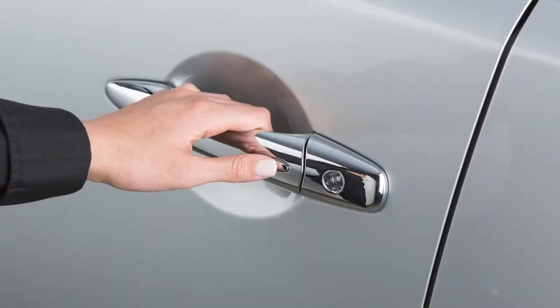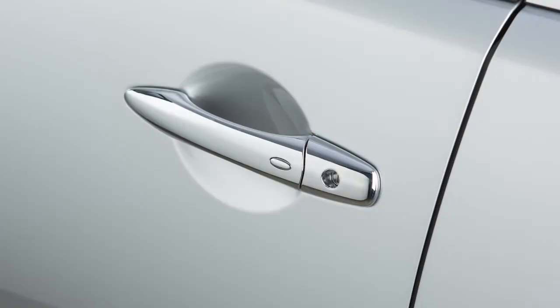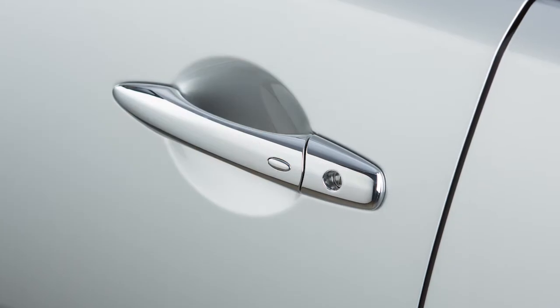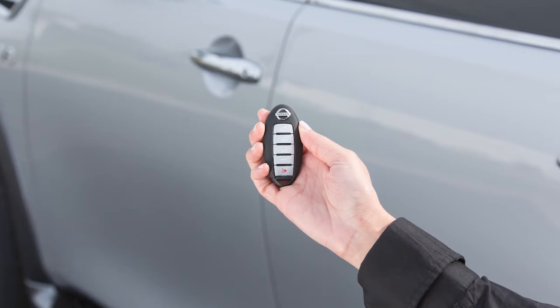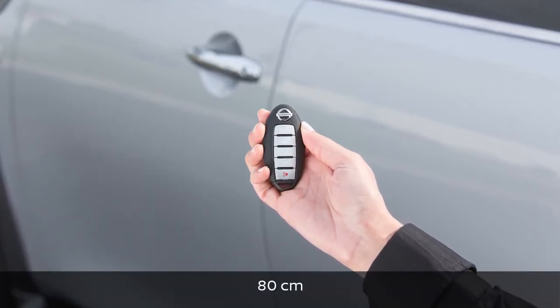Push the switch again within one minute to unlock the rest of the exterior locks. To lock your vehicle, push any door handle's request switch once all doors have been closed. These functions are available when the Intelligent Key is within approximately 2.5 feet of the corresponding request switch.